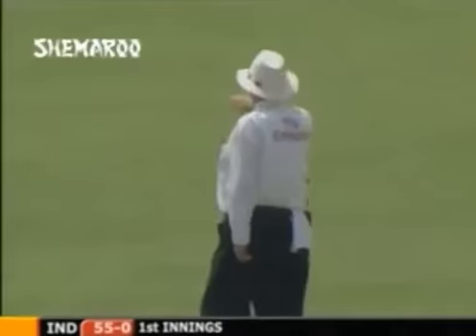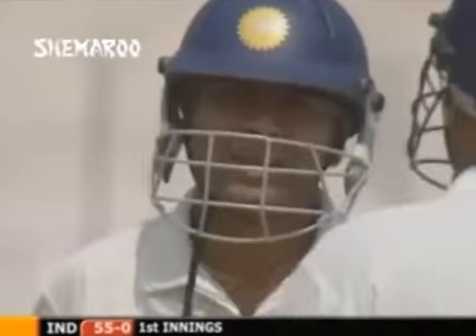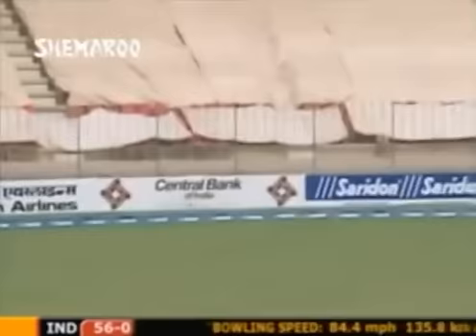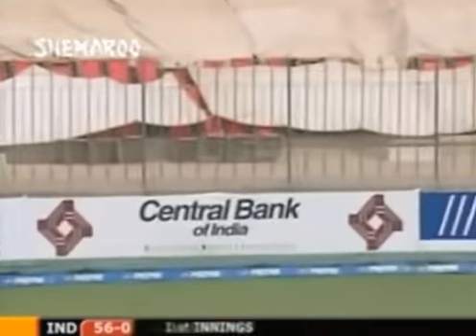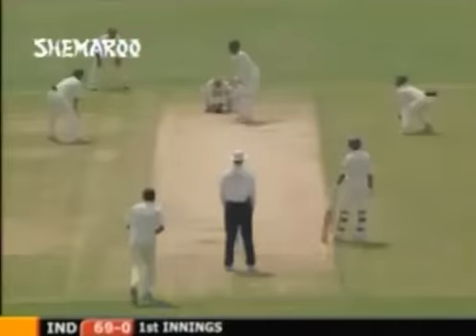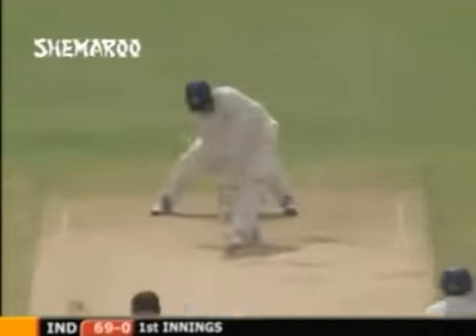Chopra will be really happy with that - that's his first boundary. It wasn't a great delivery, it has to be said, but it still needs to be put away and he'll be really pleased - you can see he is. Over the top, down to third man. He picks that shot, doesn't he - cut away, beautifully played, nicely balanced, four runs. Quicker this time and it's gone across the turf very quickly for a boundary.